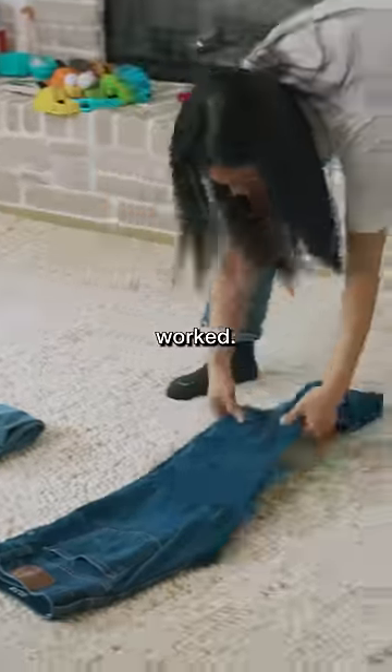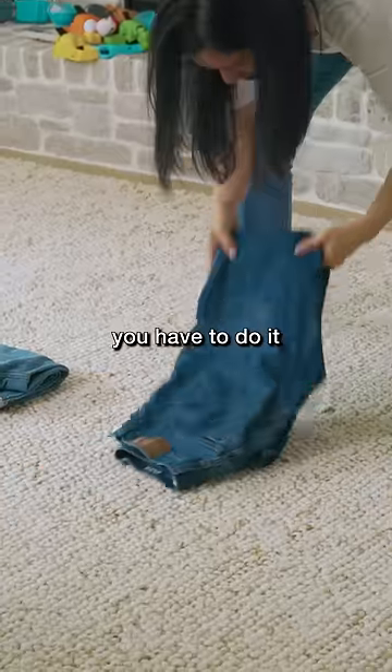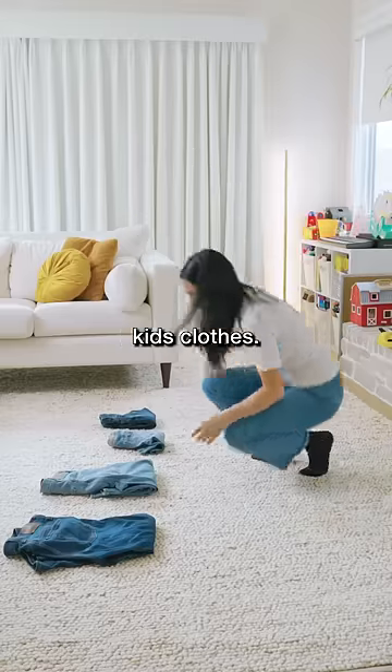That kind of worked. I think the bigger ones, you have to do it more towards the middle. The bigger ones are way harder than the kids clothes.